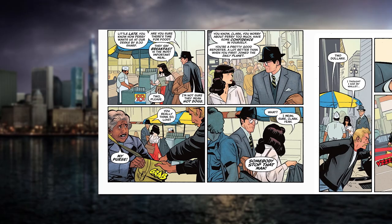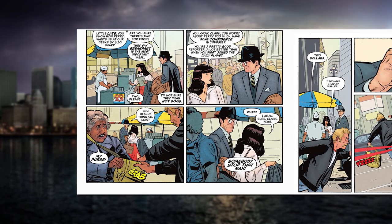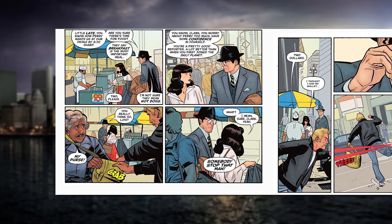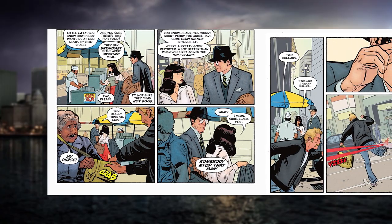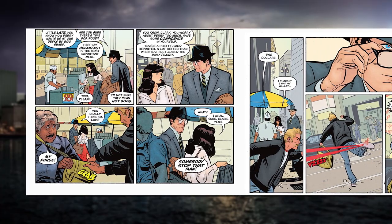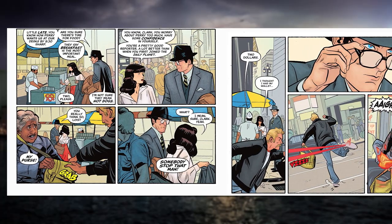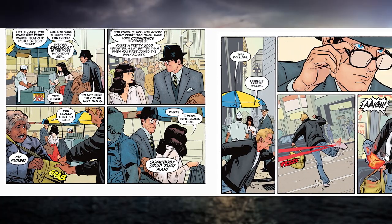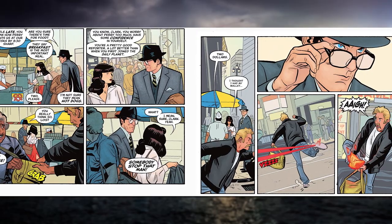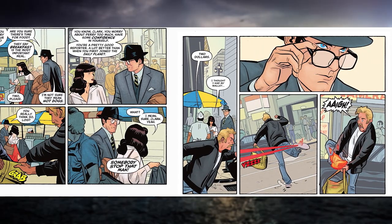We really need to talk about the story, because that's where this thing fires on all cylinders. If you love the original two Superman movies — the third they kind of fall off the tracks, which ties into this slightly — you're going to love this comic. The dialogue between Lois Lane and Clark Kent is perfect. It feels like it's straight out of the movies. When you read it, you can hear Christopher Reeve talking as Clark Kent. We hear Clark say, 'You know how Perry wants us at our desk by 8:30 sharp — are you sure there's time for food?'